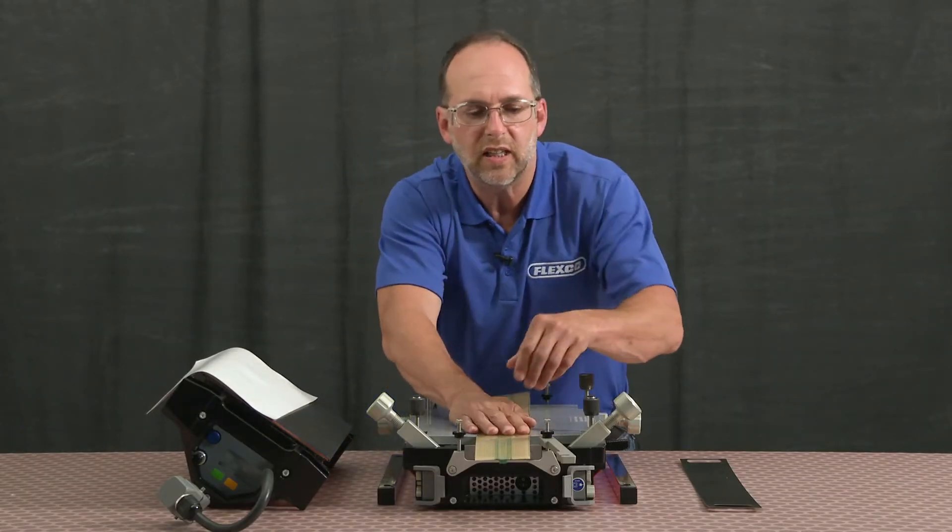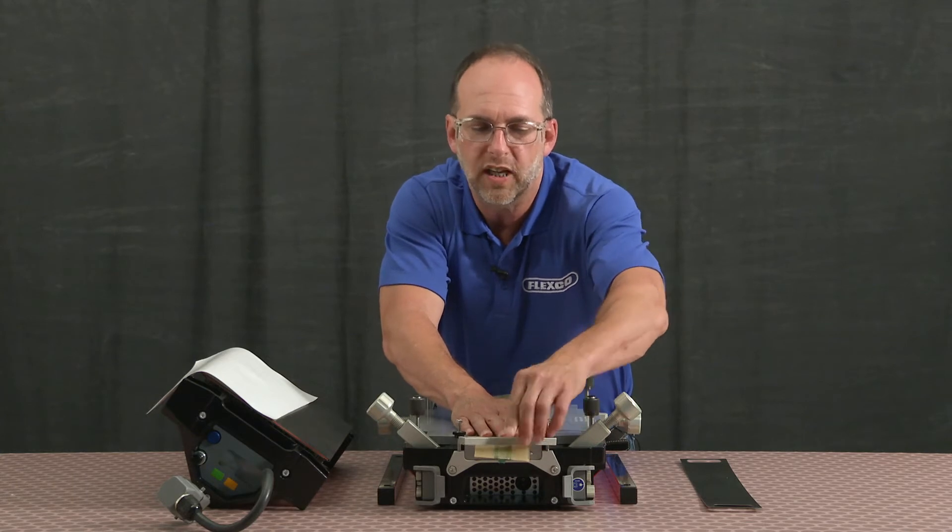Once in place, we can clamp those belt ends in with the end clamps.